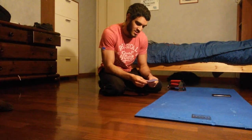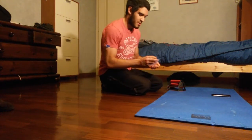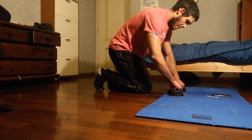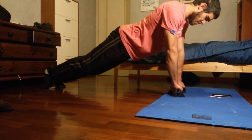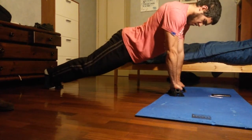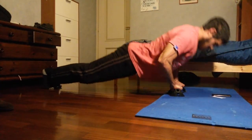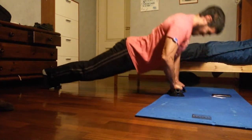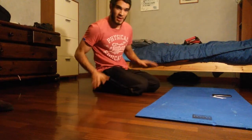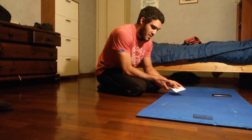Next exercise is diamond push-ups. My wrist is hurting today for no reason so I'll use the wrist supports. Remember to choose a speed that's going to allow you to last for the 30 seconds. As you can see, I'm not rushing through them — otherwise I wouldn't be able to sustain the 30 seconds every time.